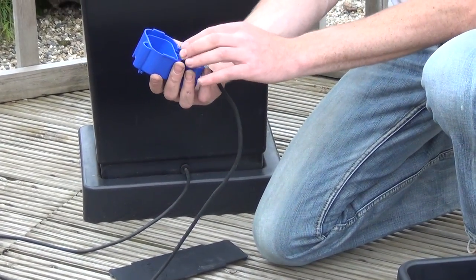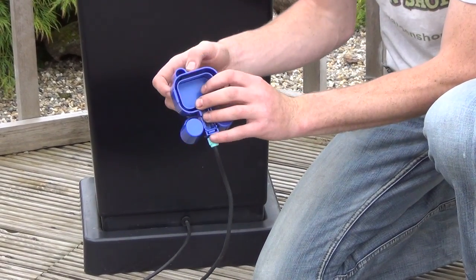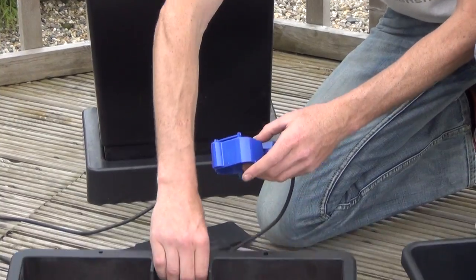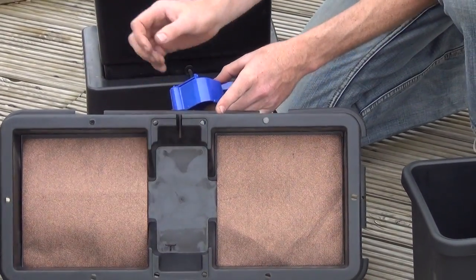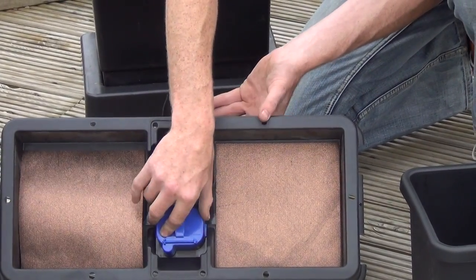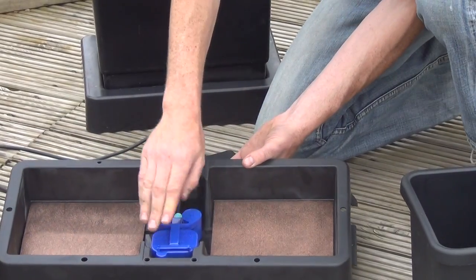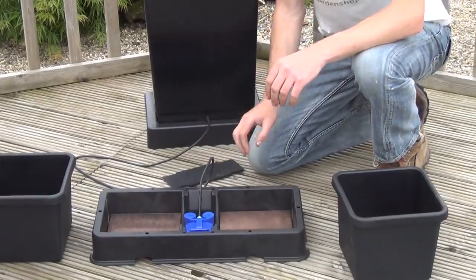When assembling the aqua valve, the semi-circular D here has to fit neatly into this little T, as you can see down here. The D goes over the T and then just pushes into place, and that way you'll know you have the aqua valve in the right way around.